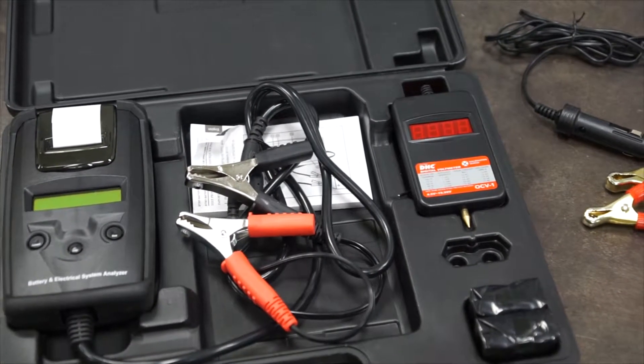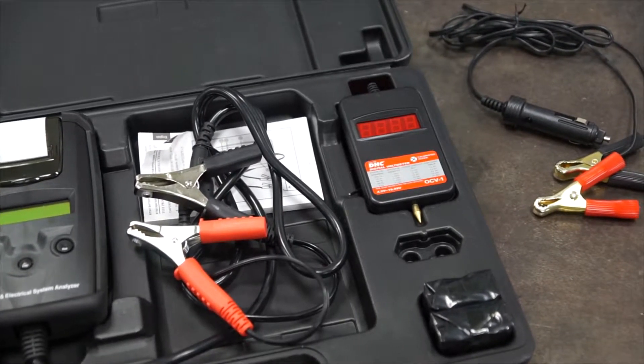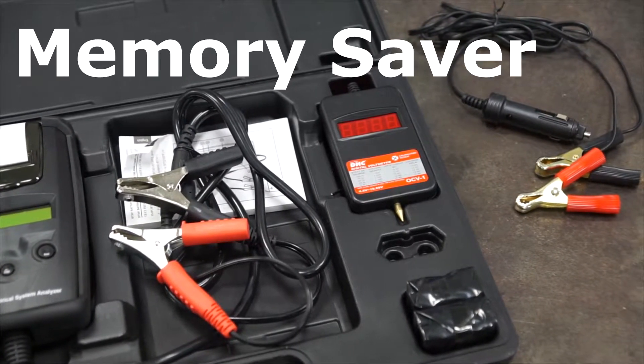Vehicle battery testing can be done using the provided equipment, which includes a battery tester, a voltmeter, and a memory saver.